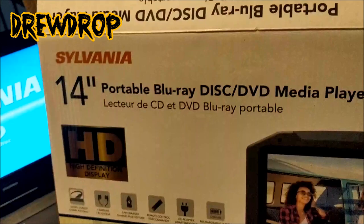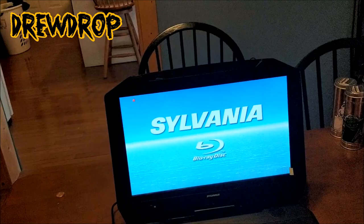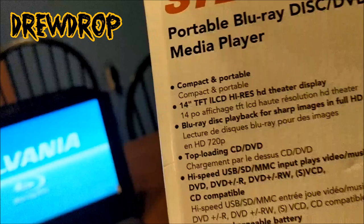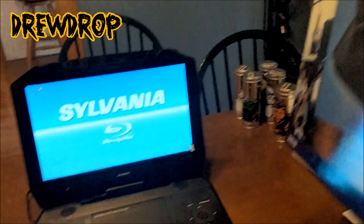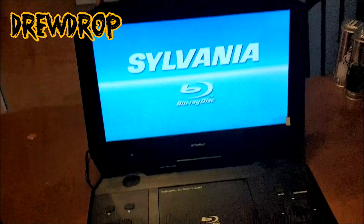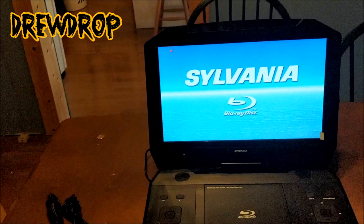The model is the Sylvania 14-inch Portable Blu-ray Player, disc and DVD media player. It'll play your USB stick drives, DVD-Rs, and many other formats — you can see all the different formats it plays right there on the side of the box. It's really cool how many different things it does. It's a Blu-ray portable — not just DVD, but also Blu-ray. It's the first one we've ever seen. Maybe in other places you've seen them for a long time, but we have not.